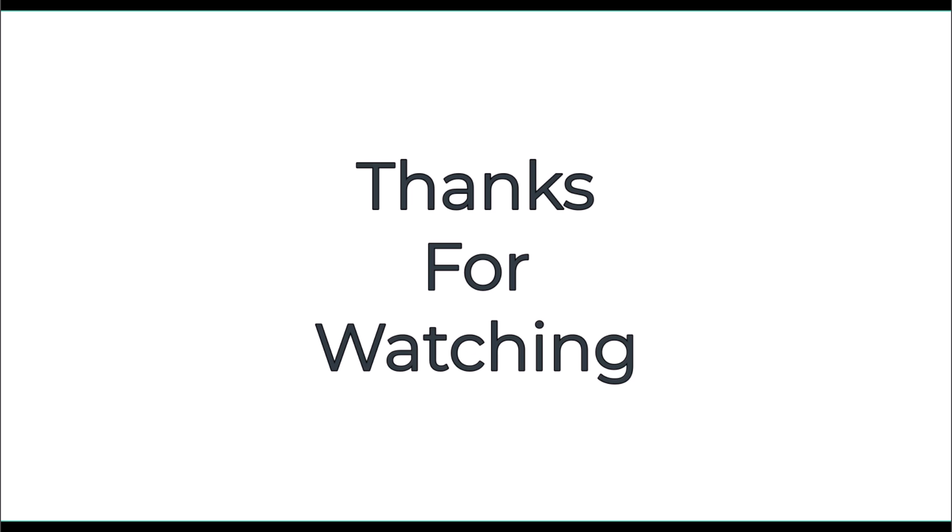Thanks for watching. To learn more about home building and repairs, visit us at our website. Also don't forget to subscribe for more awesome content — see you next time.